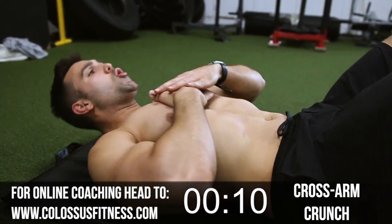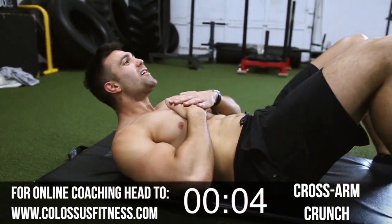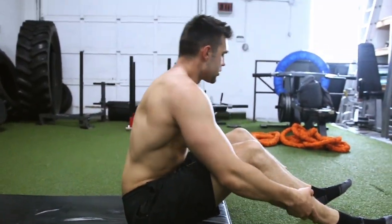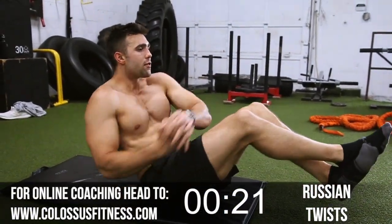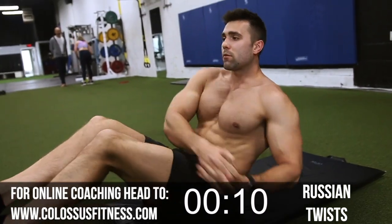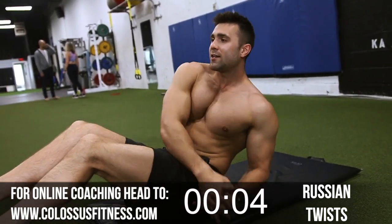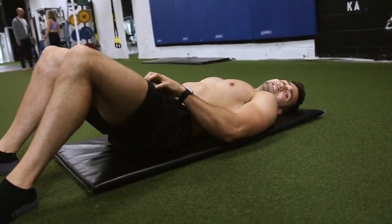Keep going — halfway. Try and crunch those abs. Counting down: 10, 8, 7, 6, 5, 4, 3, 2. Beautiful. Up we go, into the obliques. You've got this right angle here — cross your arms, cross your legs, and punch the ground. Let's go. Keep it going, you don't want to give up. Counting up through the reps to 18. Boom — nice and brutal.